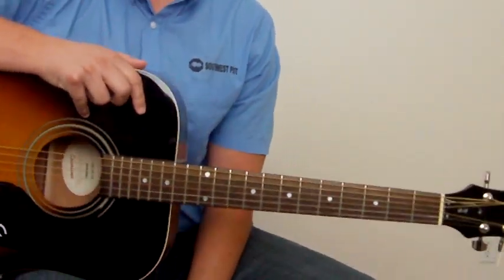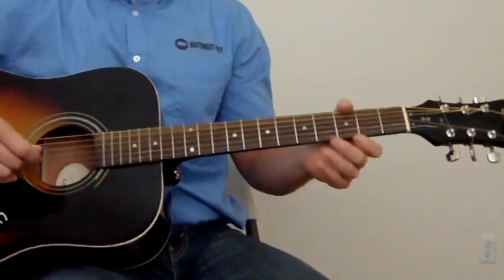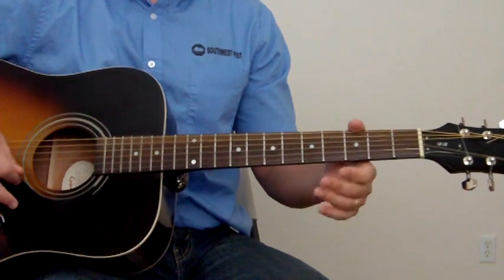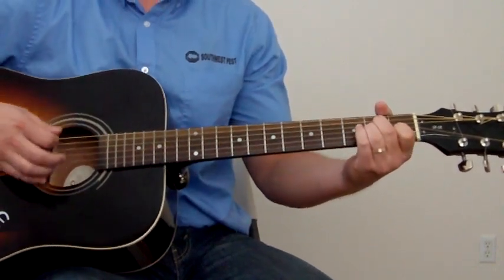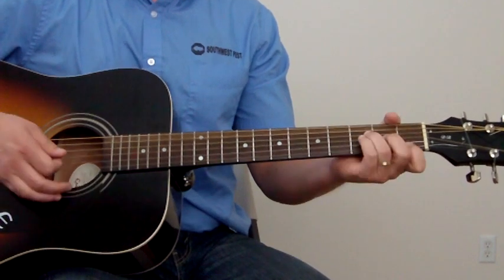Okay, Neil Young. Let's start off with the basic chords of the song, which are going to be A minor to G to F.